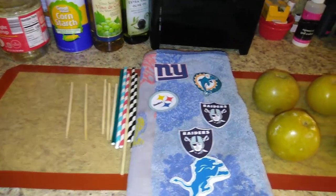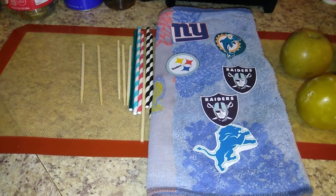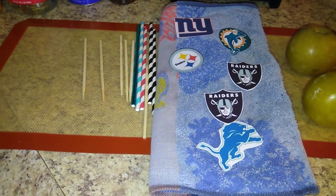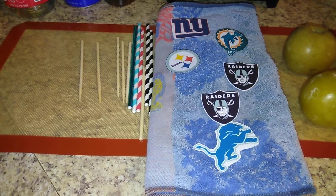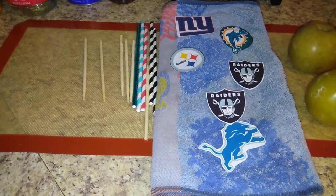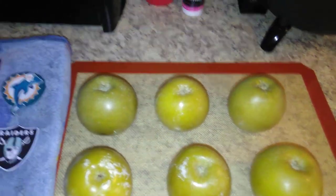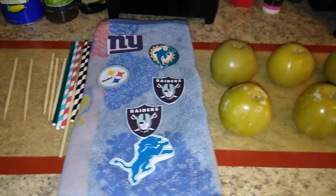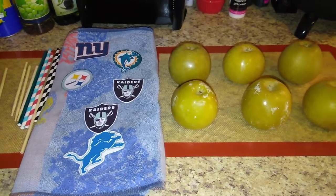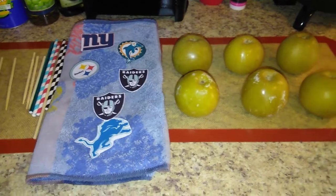Welcome back to my channel. Today I have some edible images that I'm going to be applying to some white apples. I have already started my candy. I have washed and prepped my apples. I'm going to clean them a little bit more and I'm going to apply my sticks. Stay tuned and I will return.